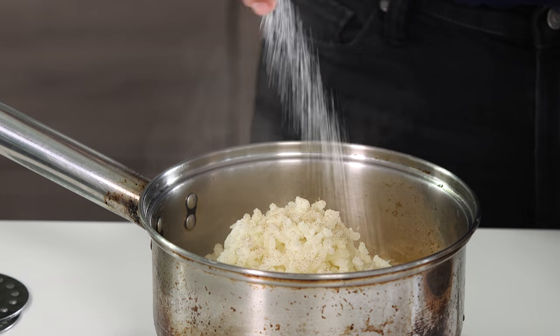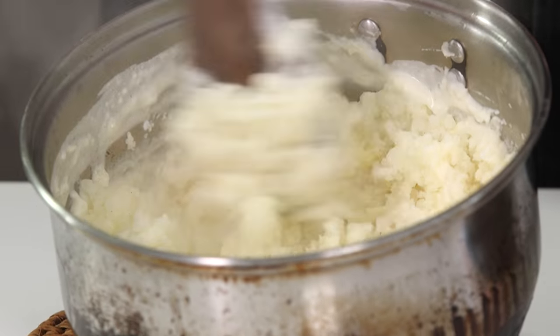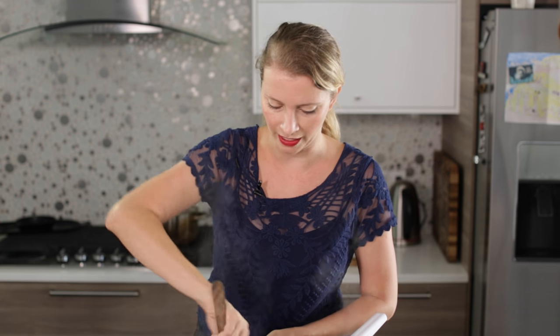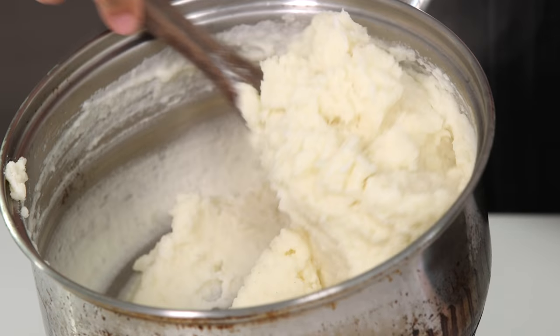I'm going to add a little salt and just mix all these nice fluffy potato bits into the butter and cream already in the pot. You can use whole milk or half and half instead of cream to make them a little bit lower fat. But if you want the kind of potatoes you get at a fancy steakhouse, you want to use heavy cream and a potato ricer. These potatoes are ready to serve. I'm going to eat this whole pot.